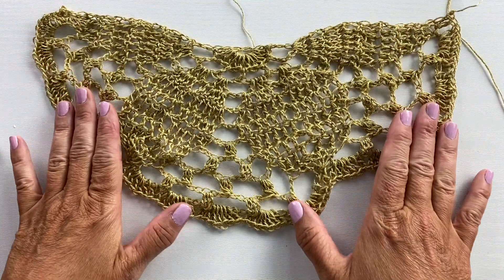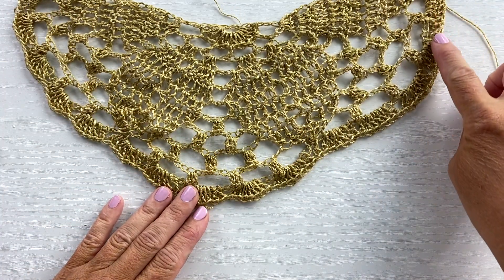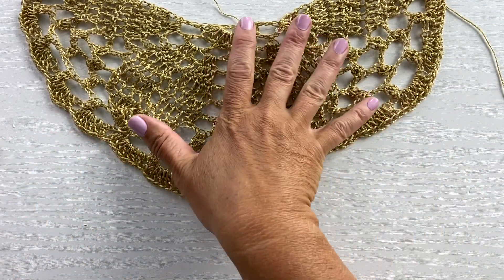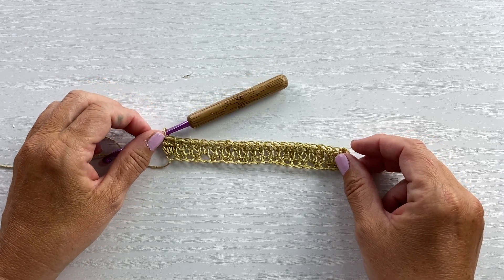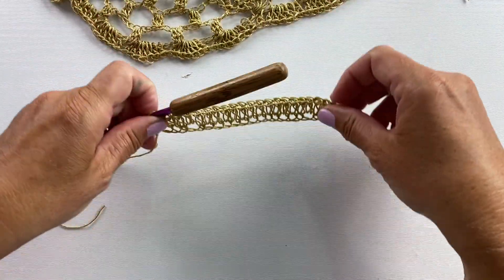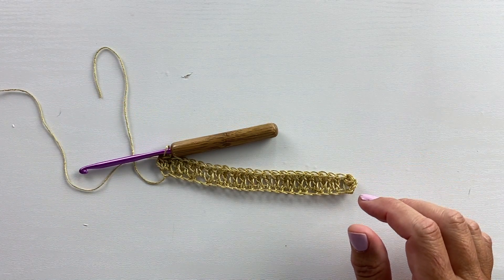In part one we worked rows 1 through 11 of the shawl, and in part two we're going to work rows 12 through 26. You will work row 12 along the edge of row 11 from part one and continue working along the edge of the existing shawl. I'm going to do a reduced size sample so I can show you the stitch pattern and the stitches we'll be working, which is also shown in the chart that corresponds with the written instructions. Let's refer now to the chart and the written instructions to begin part two.